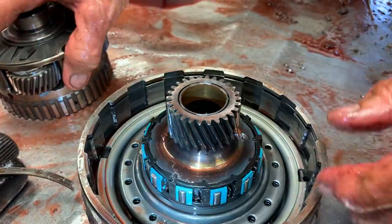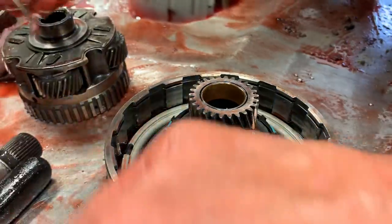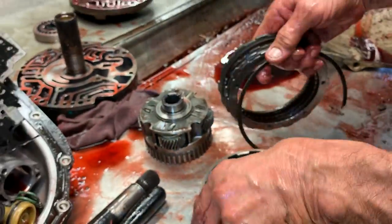They've changed this sprag assembly up multiple times right here. So anytime you go changing parts on these units, you better be careful — this is one of the ones that will get you.